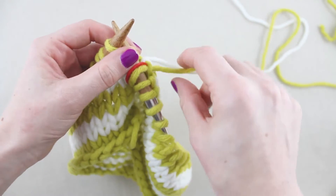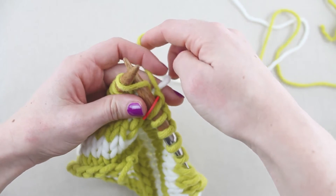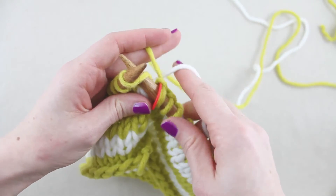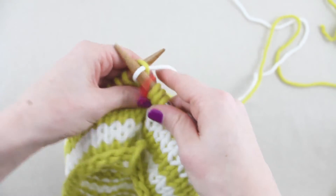When it's time to change colours, hold the working yarn taut in your left hand and pick up the new colour from underneath to twist them. Knit the first stitch and continue working around the needle until you reach the stitch marker again.